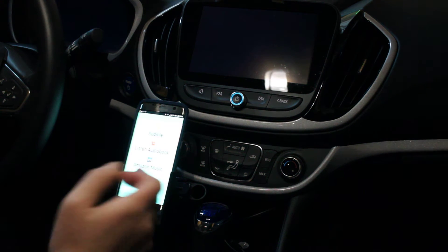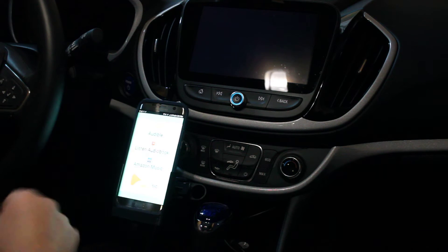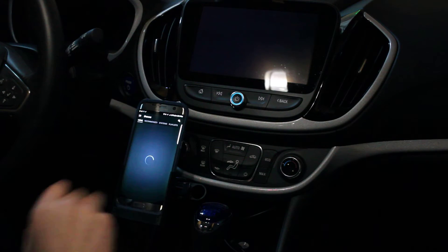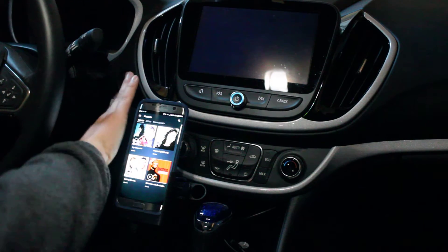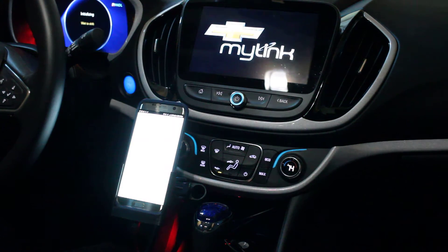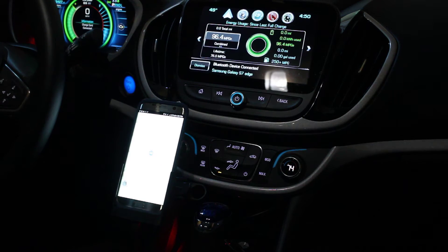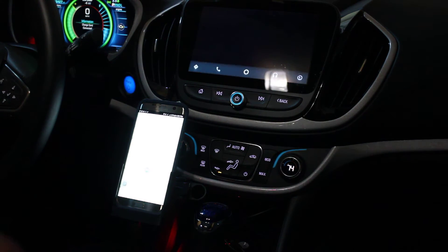I also have it running a script that lets you start whatever you want, so I can launch Amazon Music, and I also have it set up so Waze will start immediately afterwards. I just turned on the vehicle and you can see this would be my routine.